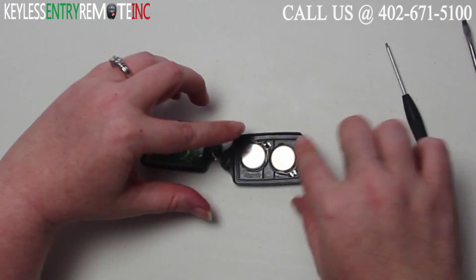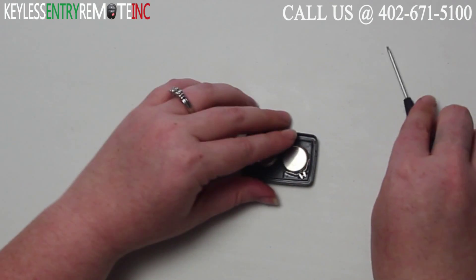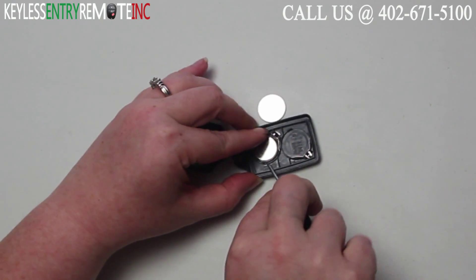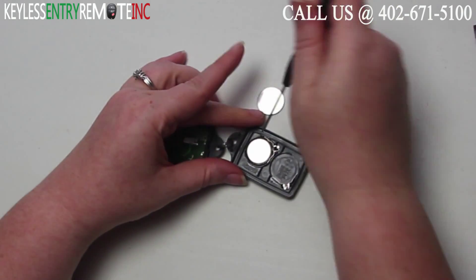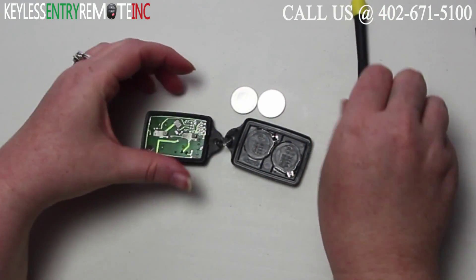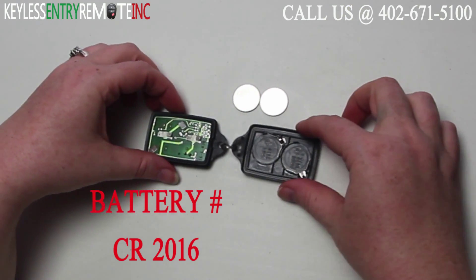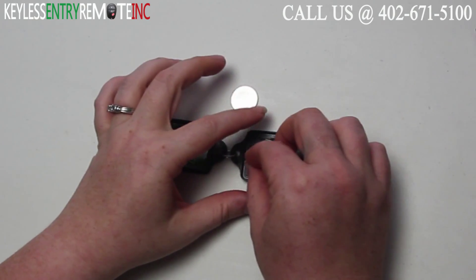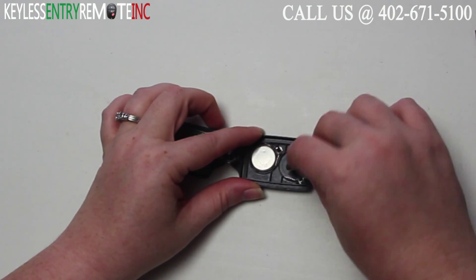Once you have the key fob open you'll see there are two batteries for this key fob located here. You may want to use a smaller screwdriver to help pop these old batteries out. The batteries used in this key fob are a CR2016. Once you have the old batteries out, to replace them all you need to do is slide the new batteries back into place.